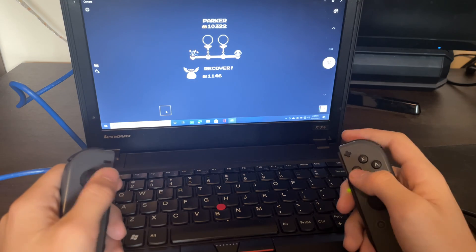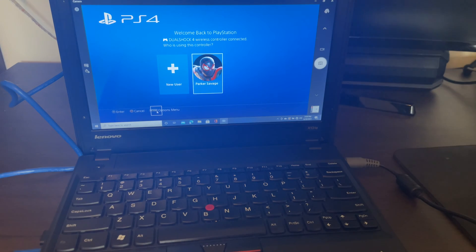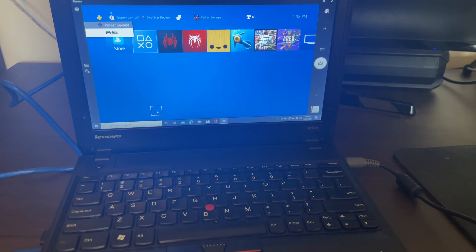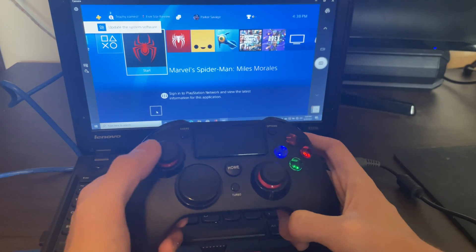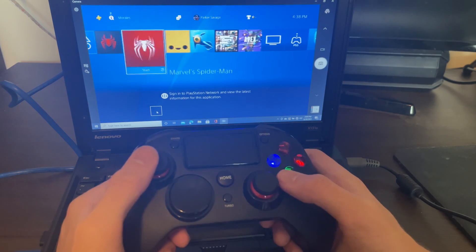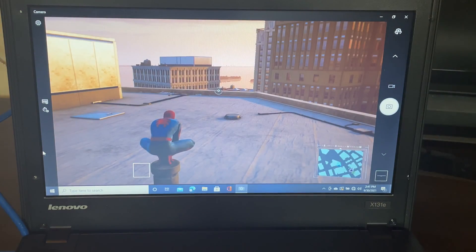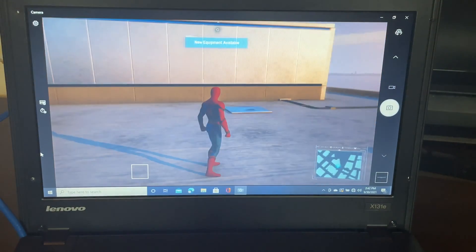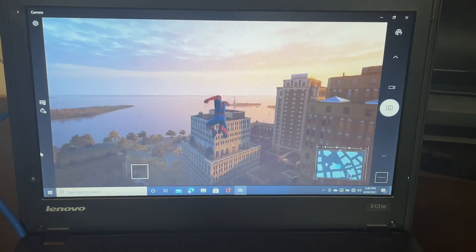Next we are going to try this on the PlayStation and see how it works on there. The PlayStation is now up and running, so we'll go ahead and sign in here. Immediately, maybe I'm crazy, but that immediately felt quicker. Looking around, it definitely has a better frame rate on the PlayStation. I don't know what causes that, but it definitely is better.